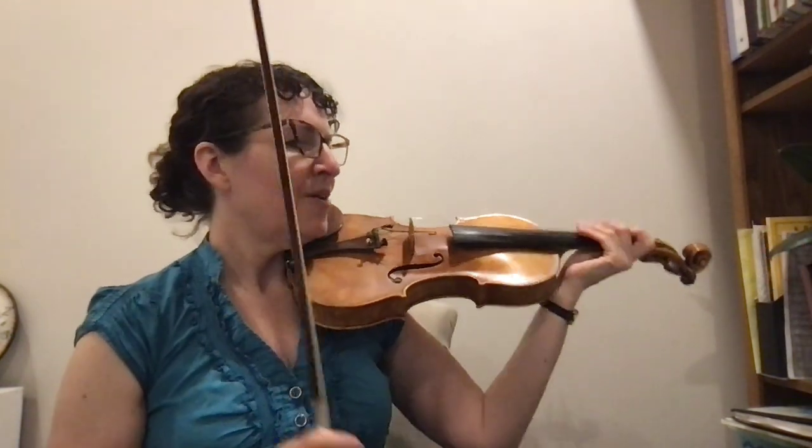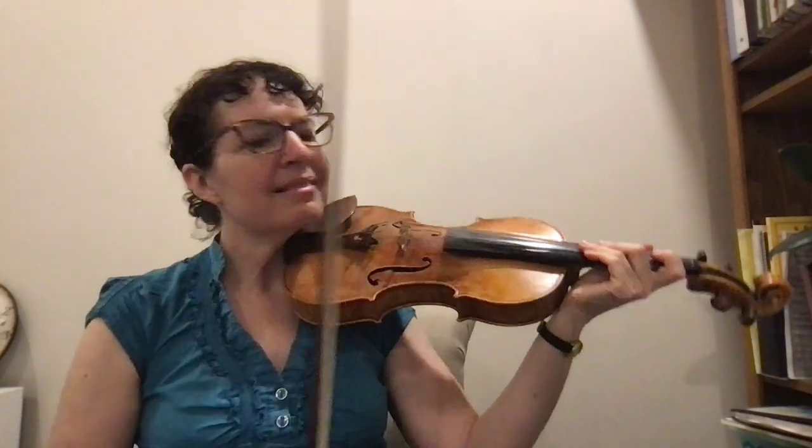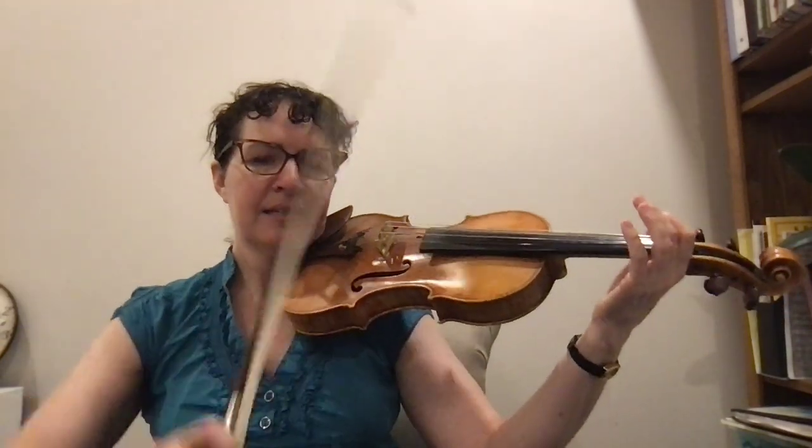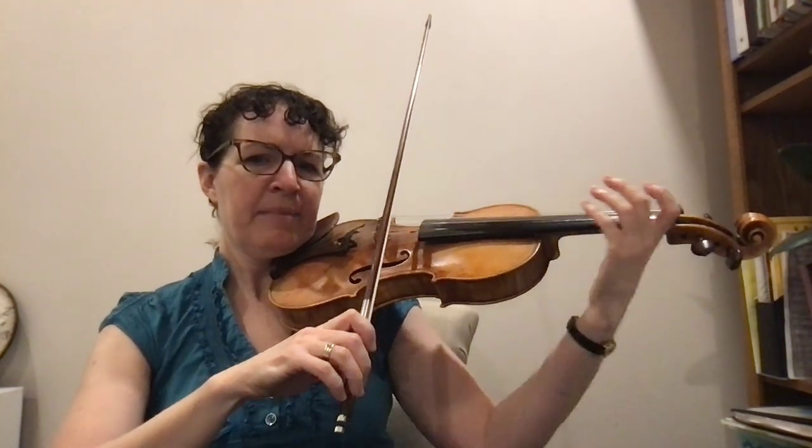So: A-3-2-1-A, A-1-1-2-1-A, high dot, A-A. And that's it. This part also has open D for the first part. So I'll show you where that part goes: A-2-A-1-2-A. And the next part is A-2-A, high dot, and back to A.